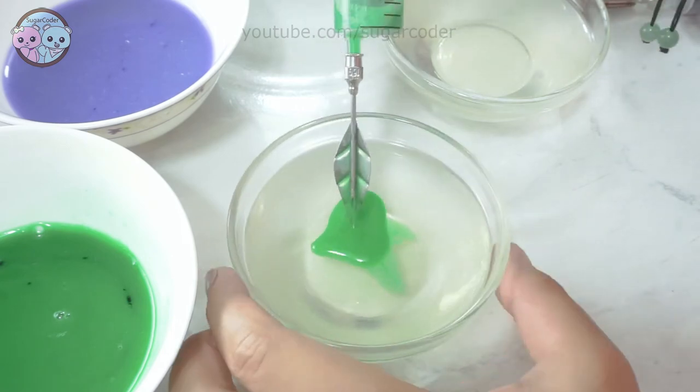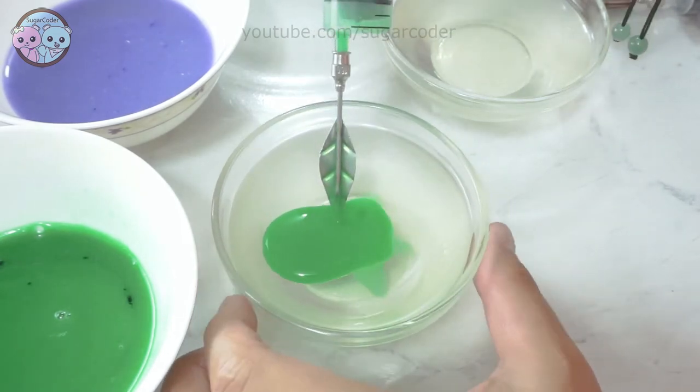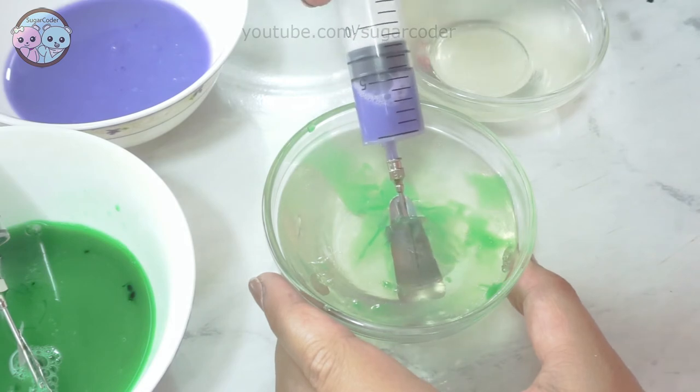I was not sure if I was using them correctly. I suppose practice makes progress, right? Perhaps my flower gelatin art will look better after several more attempts.